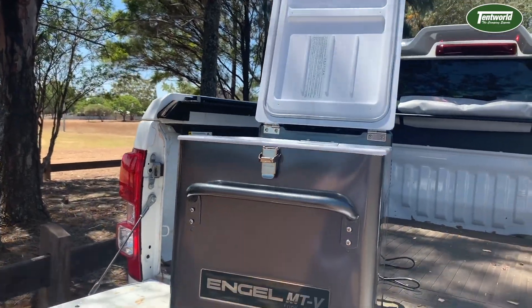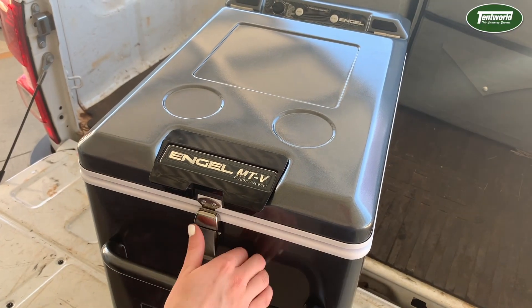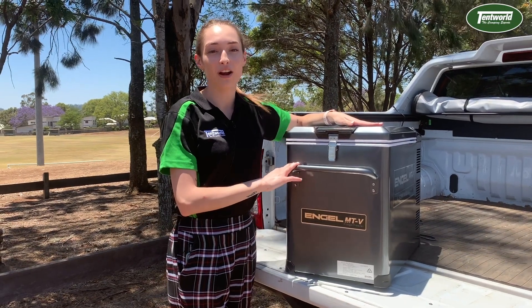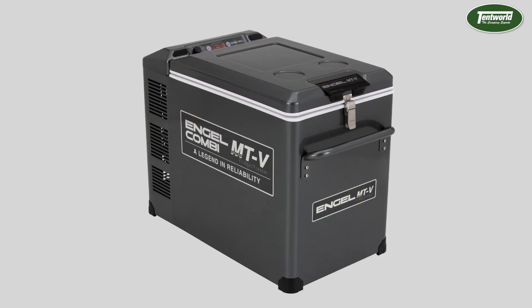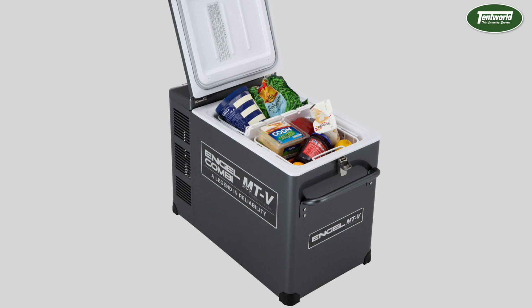The MTV 45F is a great portable fridge freezer that can fit up to 60 standard cans and stand up a full-size bottle of milk or soft drink. If you're looking for a model that can run as both fridge and freezer simultaneously, you can check out the MTV 45FC, which is a combination version of the single zone model we're showing you today.